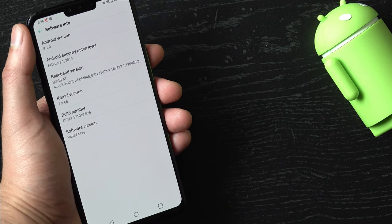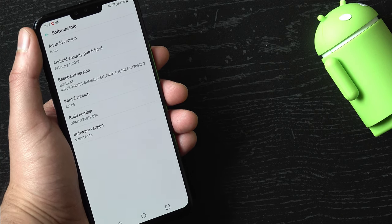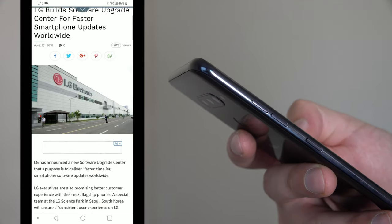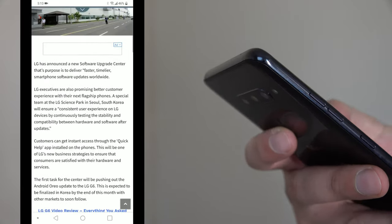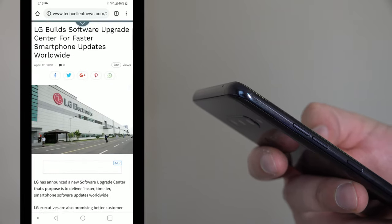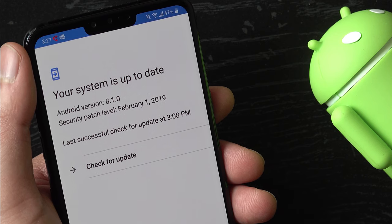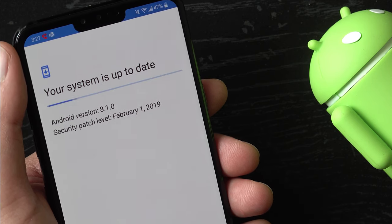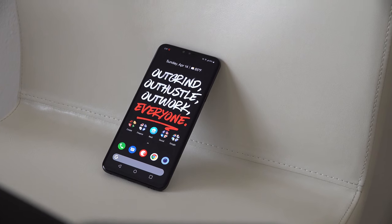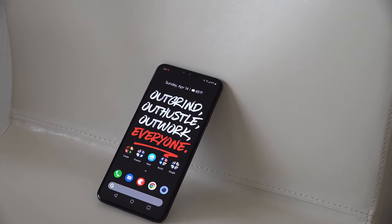One downside of the LG V40 has to be the software. Not only is it still using old Android 8.1 software, it hasn't received a security patch in quite some time. Considering LG has a building dedicated to software updates and newer versions of Android have been readily available, there should be no excuse for a phone of this caliber to be running old software. Now since the phone's release, there aren't any issues to report with the software — no lag or force closes. I just find the software stale and somewhat unpolished, which is why I'm always trying out different third-party launchers for a better user experience.